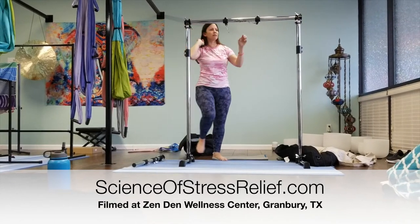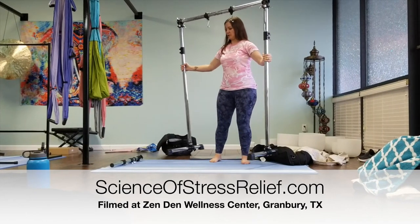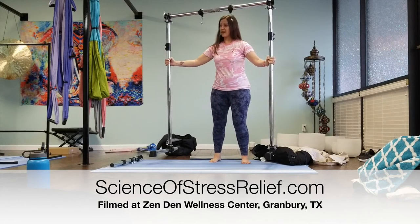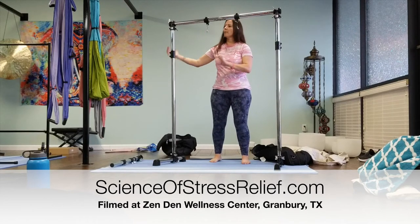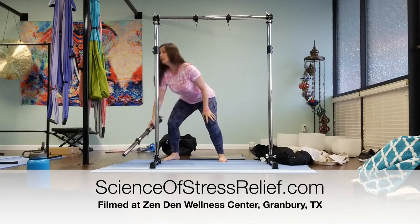Even though you tighten everything down, whenever you pick up and carry this stand, grab it by the sides — you're fighting gravity and it's easy for the top bar to slip off if you pick it up wrong. If you have a gong on it, especially a heavy gong, you'd want one person on each side to move it across the room.